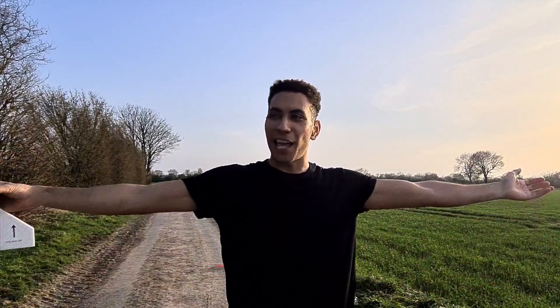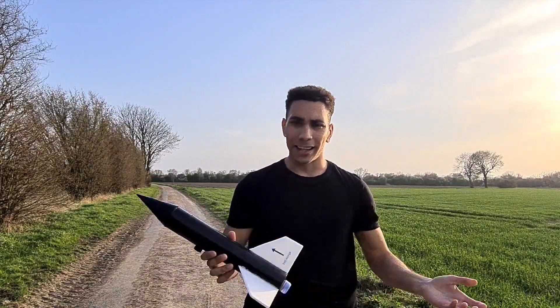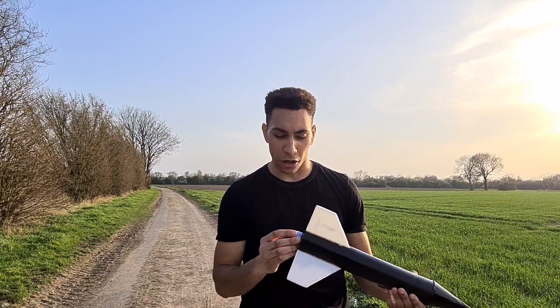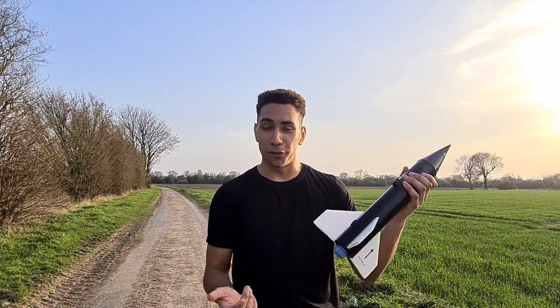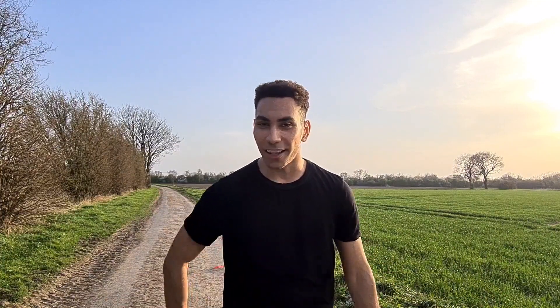So here we are out at the launch site ready to fly another rocket — this one, this is the big one, the homemade one. I've never made a rocket of my own before so I don't know how this is going to go. I kind of hope it goes well but we'll soon find out. I'm flying it on the most powerful motor I've ever flown on, which isn't saying much because it's only the second rocket I've ever flown. Hopefully the parachute comes out, hopefully it doesn't blow up into a million pieces on the way up, and hopefully we get it back in one piece. Let's get it ready to fly.